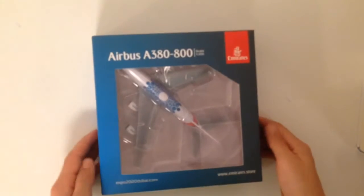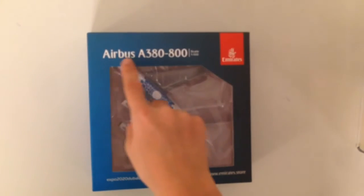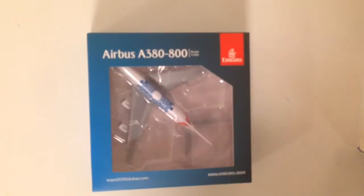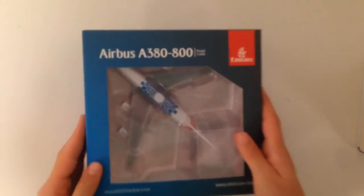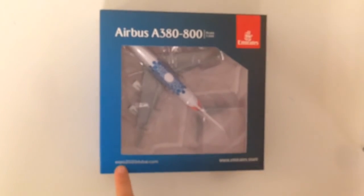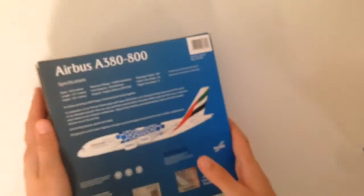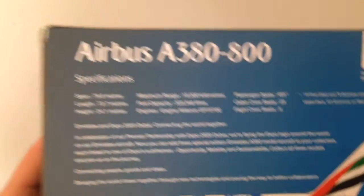Here we have it. As you can see, it's an Emirates Airbus A380-800. The scale is 1 to 500. It's from the Expo 2020 Dubai, and here on the back are some informations about the plane if you want to read them.